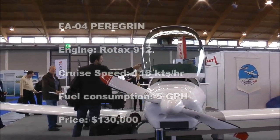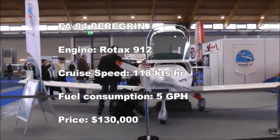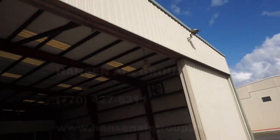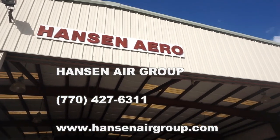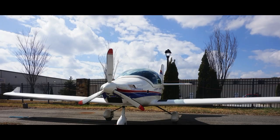Hope you enjoyed the video. My name is Mike, thank you so much for watching. This is the Peregrine, an LSA airplane here at Hanson Air Group, shipped all the way from Germany. If you liked this video, please leave a thumbs up and subscribe to my channel, and I'll catch you guys on the next video.